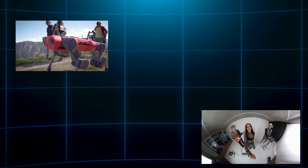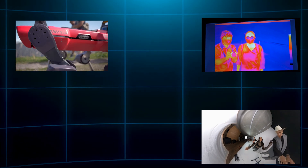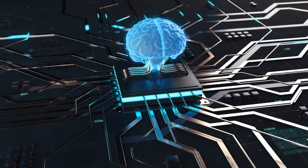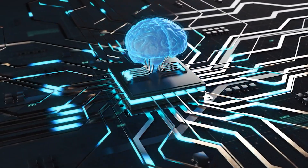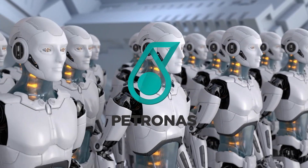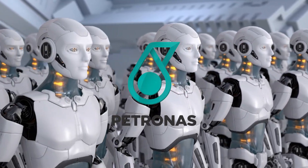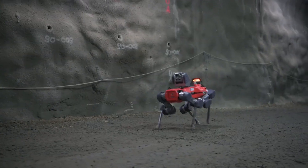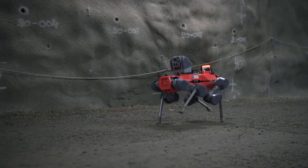ANYmal packs serious sensory tech: 360-degree LiDAR, HD and thermal cameras, and even mics for leak detection. It climbs stairs, navigates narrow corridors, and uses AI to read gauges and detect anomalies. Tested by companies like Patronus, it's ideal for 24/7 industrial monitoring. In 2025, ANYbotics added a manipulator arm, letting ANYmal not just observe but interact — turning valves, pressing buttons, fixing issues on the fly.